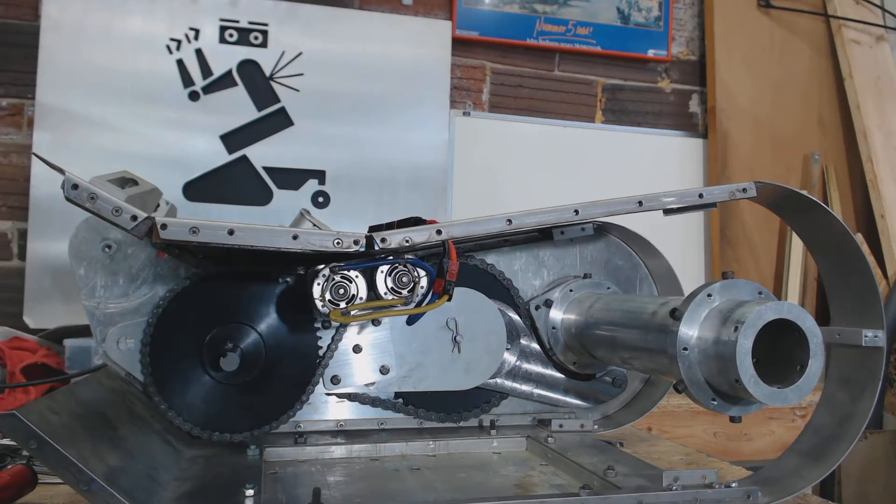Greetings and salutations fellow YouTubians. My name is Terry Andrews Jr., also known as J5 Guru, and this is the mock-up test fit and operational test of the Johnny 5 eccentric drive.